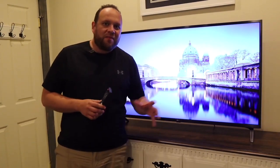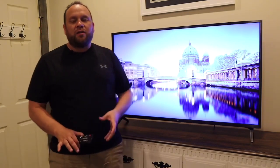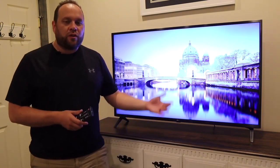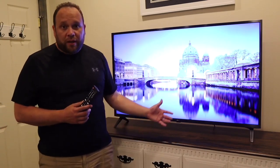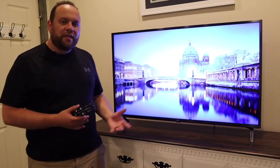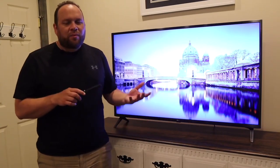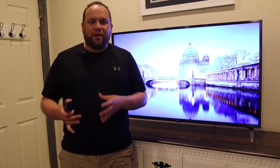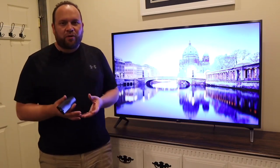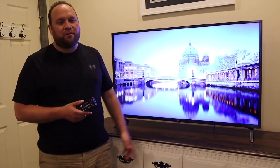So would I recommend this TV after using it for one whole month? I think if you're using it in a spare bedroom or for gaming, it would be a great TV for those situations. As far as making it your main TV in the living room where a bunch of people are watching, I think I'd probably upgrade to something a little bit better. But for the average person watching in a spare bedroom or gaming, this would be a good TV.